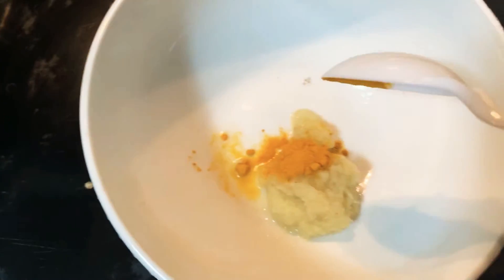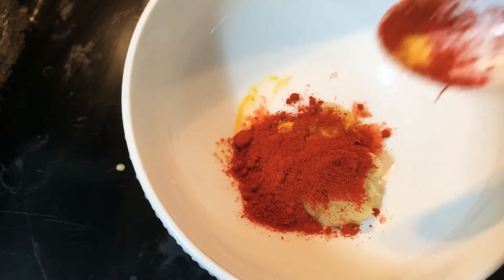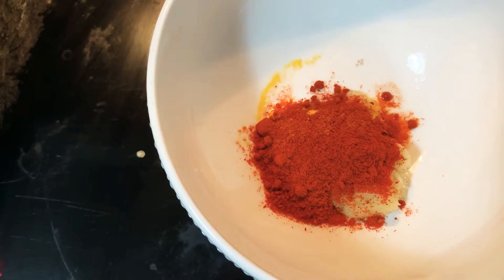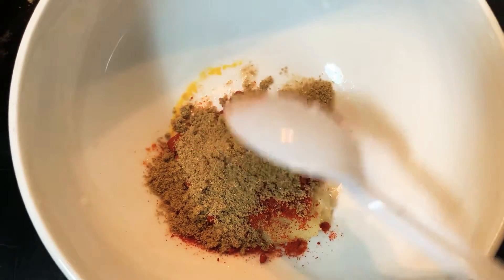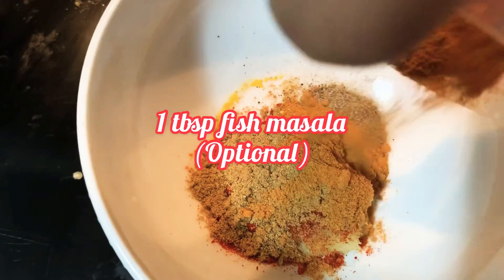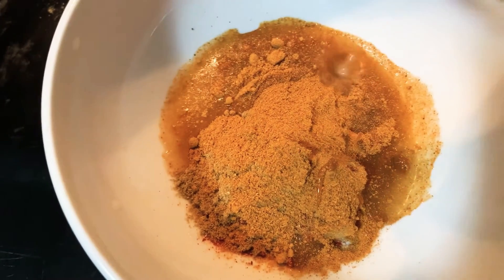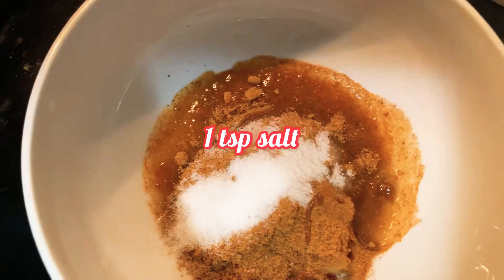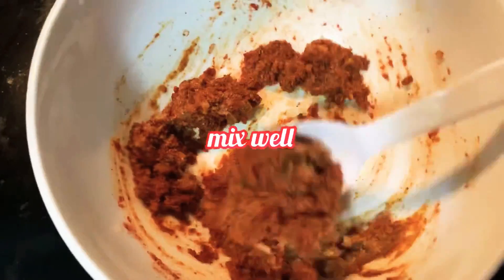One tablespoon ginger garlic paste, half a teaspoon turmeric powder, two tablespoon Kashmiri red chili powder, one tablespoon coriander powder, one teaspoon pepper powder, one tablespoon fish masala, one tablespoon lemon juice, and one teaspoon salt. Mix them well. This recipe is very simple and easy to try, and especially this fish is very healthy.